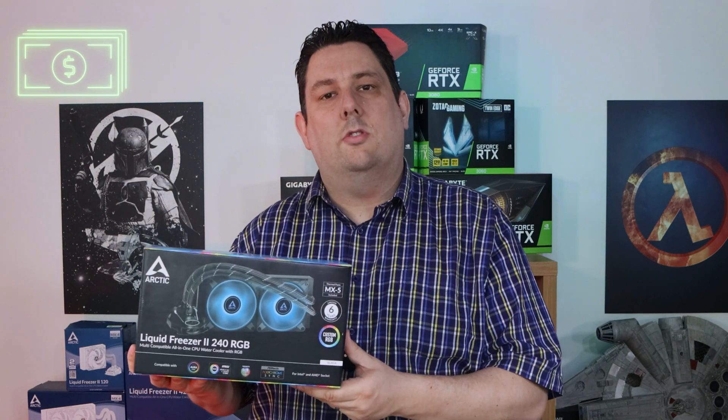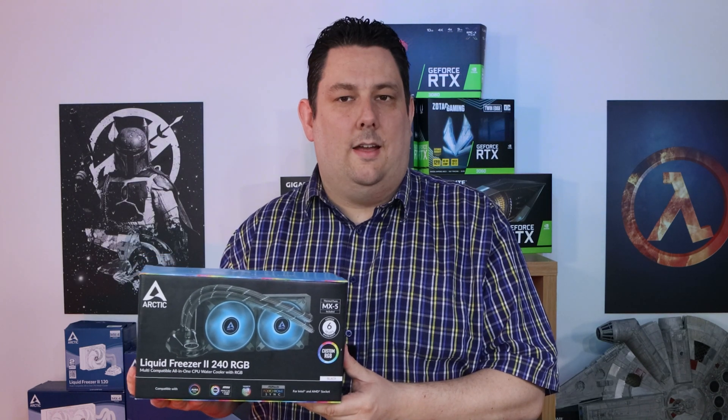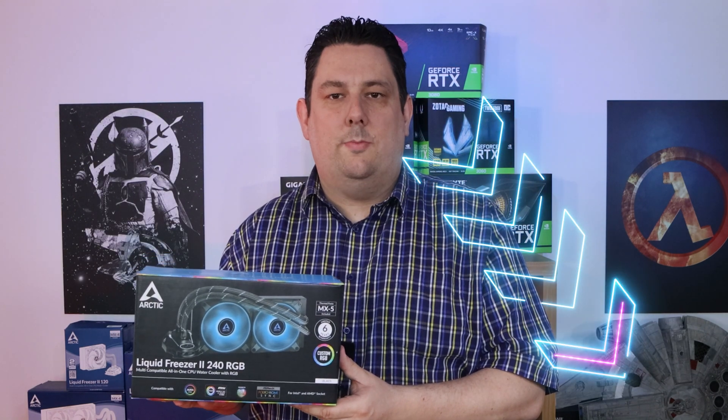The recommended retail price of this version is €89.99. They do have a version as well which has got a controller for €99.99. We do have links in the description below.